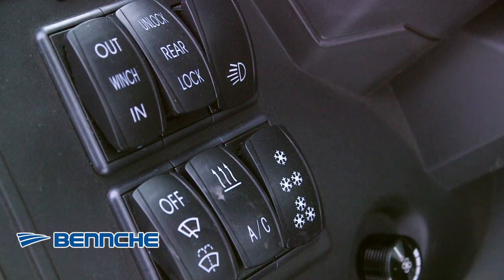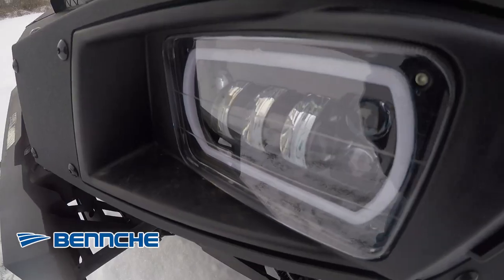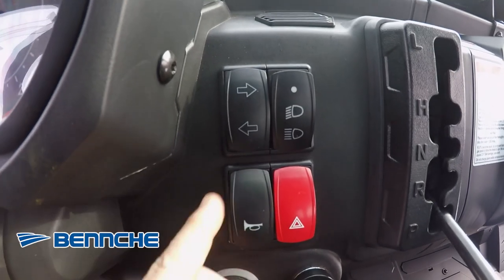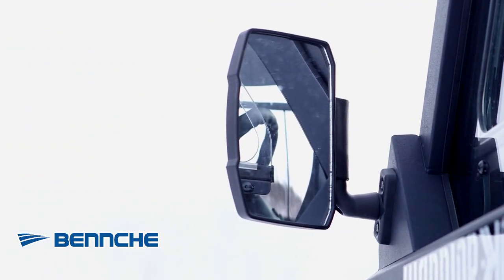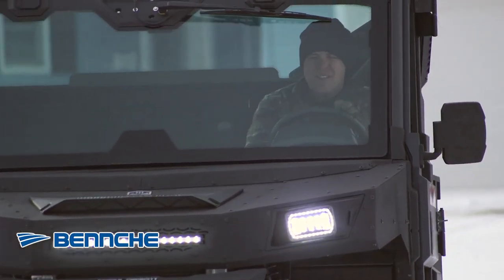Dash controls allow you to adjust air conditioning, heat options, winch operation, HID and LED high and low headlights, horn, directional, wiper, and more. Convenient 12 volt and USB ports with overhead lighting, side mirrors, and full doors with sliding windows make this side-by-side comfortable and versatile.